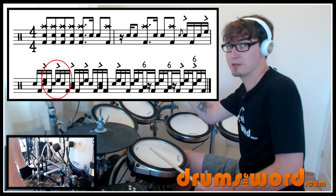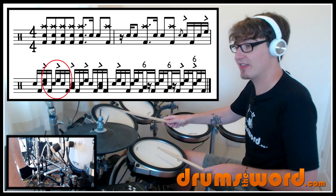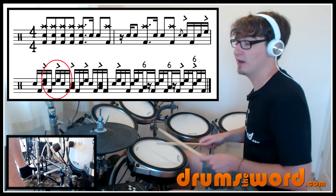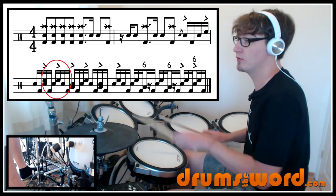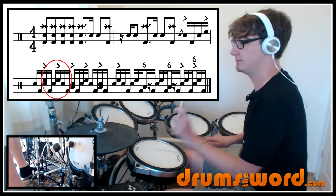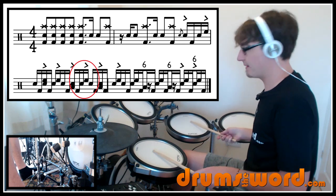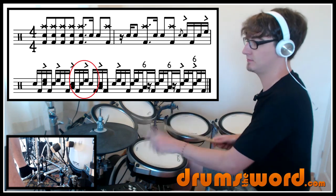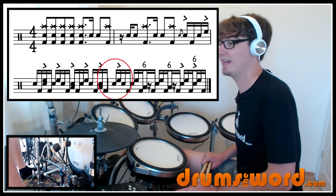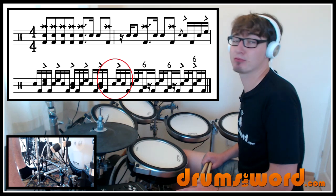For the second grouping of six starting on the and of beat one in the third bar, the right hand — which before flammed on the snare — is now going to play in unison between the high tom and the snare drum. Then we play the same ending: right-left-right. For the third grouping starting on beat three, it's the same thing but with the right hand on the floor tom. The last grouping of six starts on the and of four, end of bar three moving into bar four — same as the previous grouping of six.